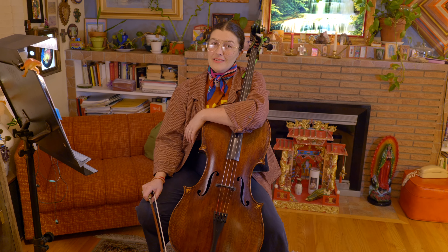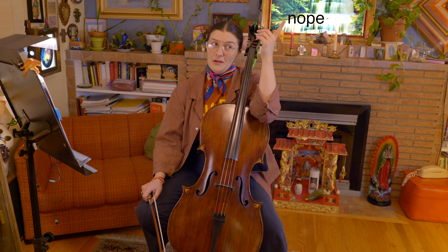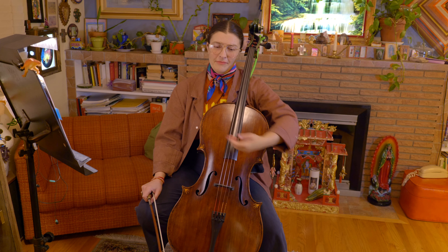Thanks for listening to Jolly Old St. Nicholas. If you enjoyed this video, there are many other holiday tunes to choose from in the wassail category.